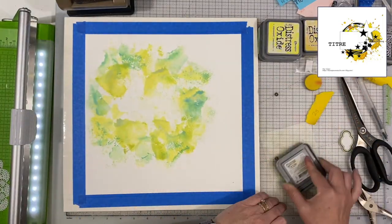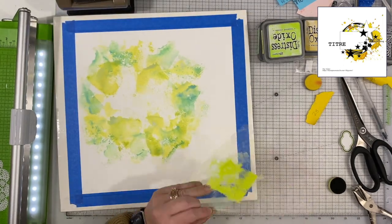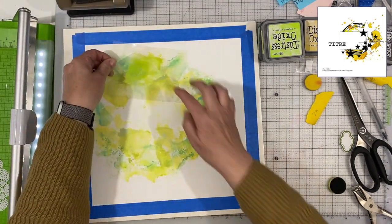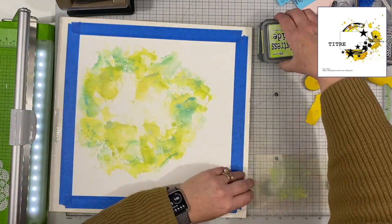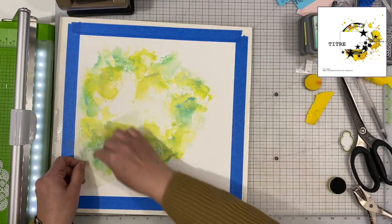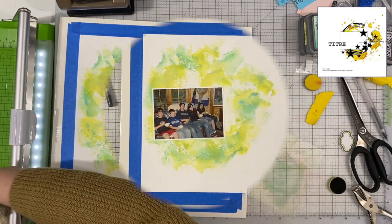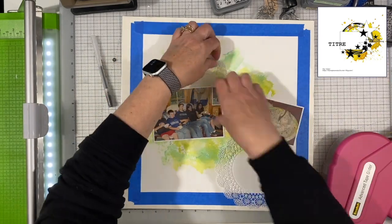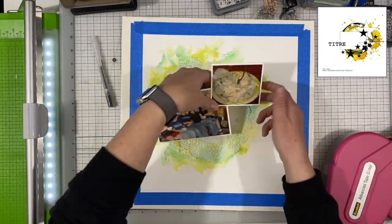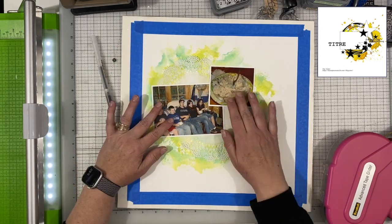I do have two photos that I'm using. One is of five kids sitting on a couch eating ice cream, and the other is of a really big bowl of ice cream — one of those paper bowls. The design on it is this kind of green and yellow, so that's where I picked up the colors from. I could have picked up colors from their outfits, but I wanted the focus to be more on the ice cream than on the kids.